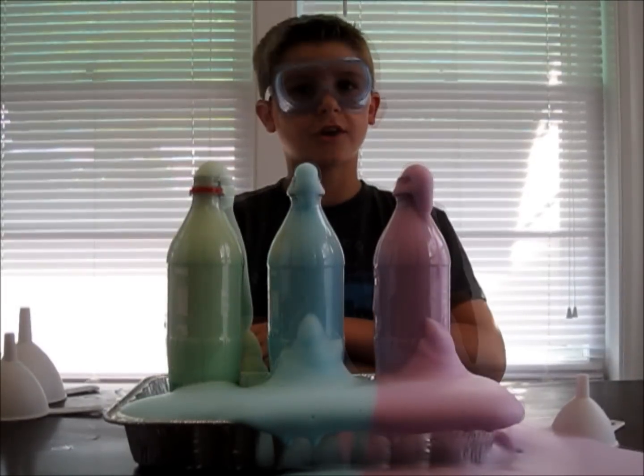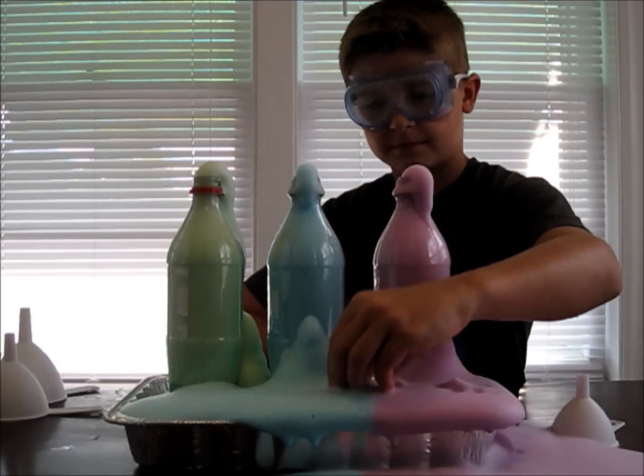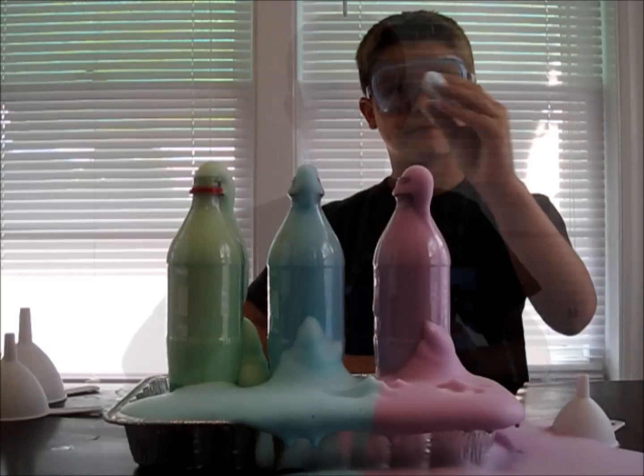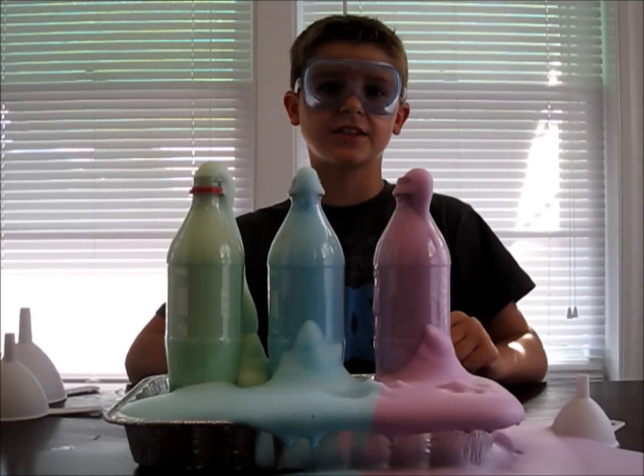The foam is just water, dish soap, and oxygen, so it's safe to touch. This experiment is called elephant toothpaste because it looks like toothpaste coming out of the tube.